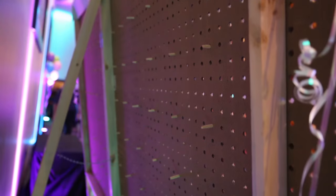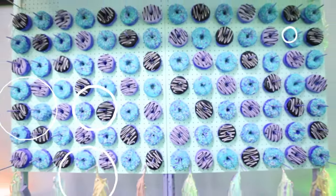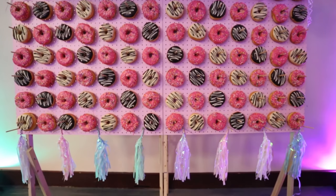You can simply lean it up against a wall or you can create a stand for it. You can customize it with different colors and even glam it up with some tassels, and it's a really great way to display donuts and sweets.